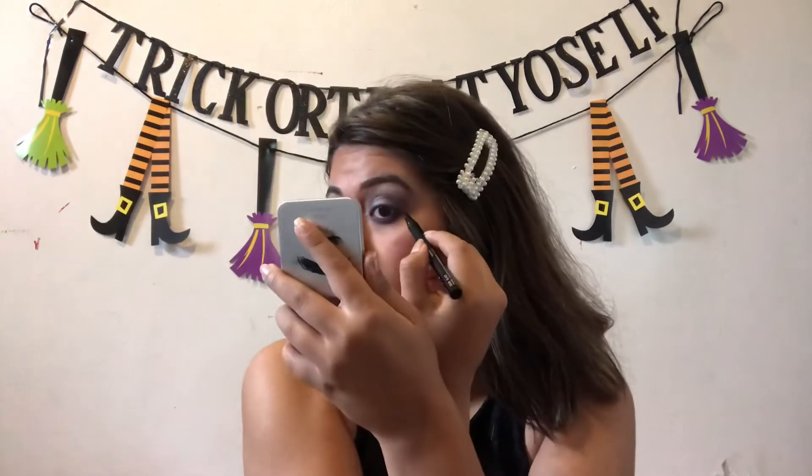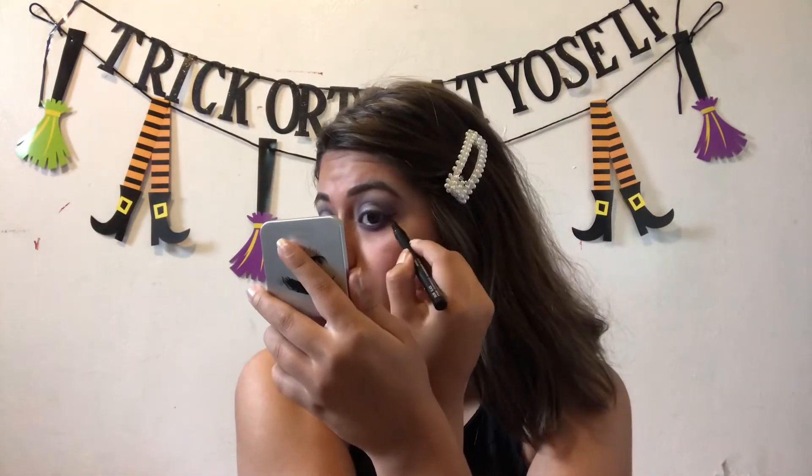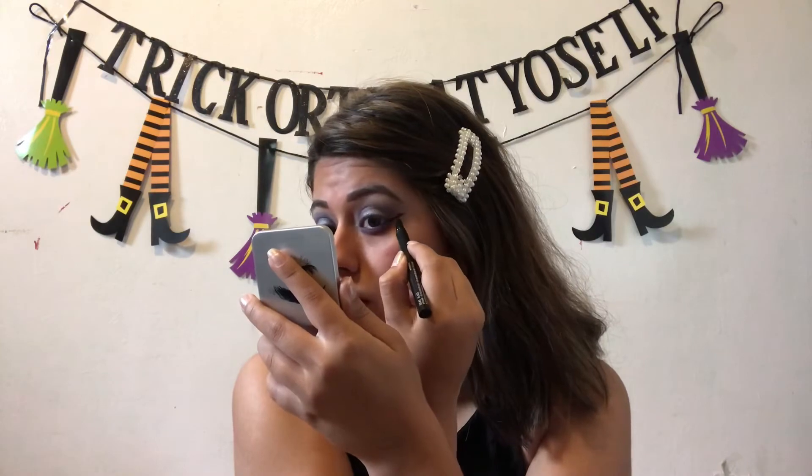The next thing — just grab whatever eyeliner you have and give yourself like a huge wing at this point, because it doesn't even matter. After you finish your eyeliner, the next thing you're going to do is just grab whatever mascara you have and go ahead and put that on.